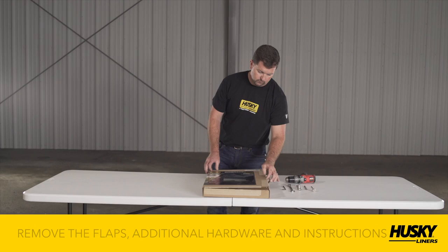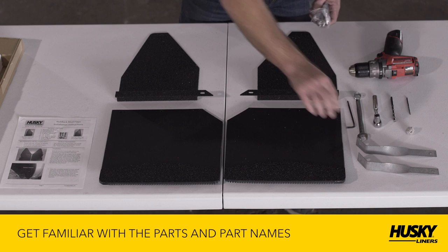Open your new Husky Liners package, remove the kickback flaps, additional hardware, and the instructions. Lay everything out and get familiar with the parts and associated part names listed on the instructions.